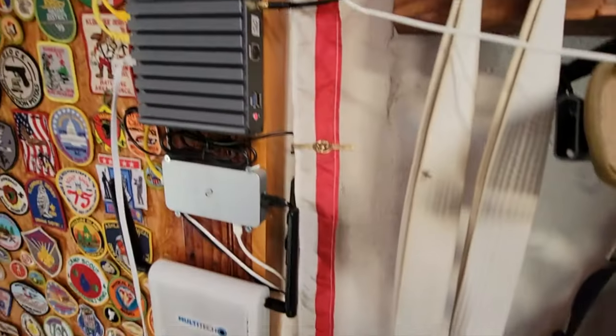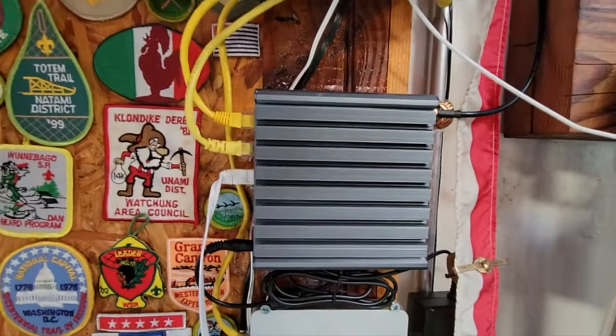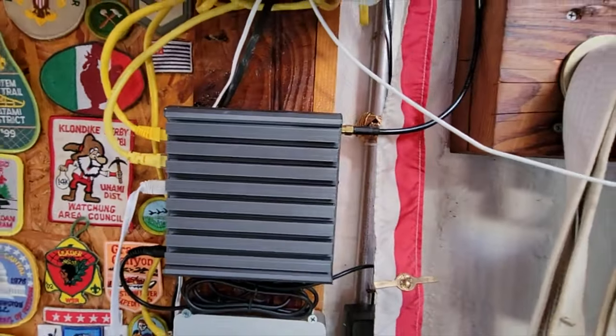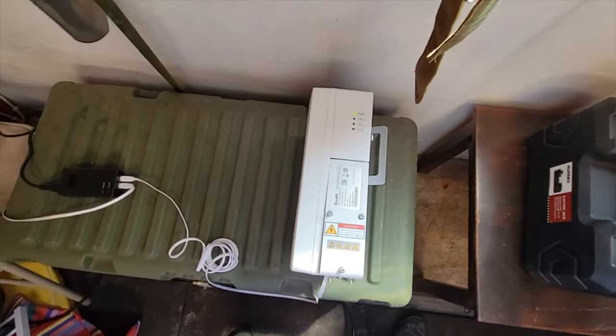When it came to setting up the outdoor small cell, since I already had the indoor bundle, I had the Freedom 5 gateway. So since I had the gateway already set up, all I had to do was plug in the outdoor 5G unit into this Freedom 5 gateway. That was a good thing because I'm able to save on the gateway and use it for multiple 5G units.